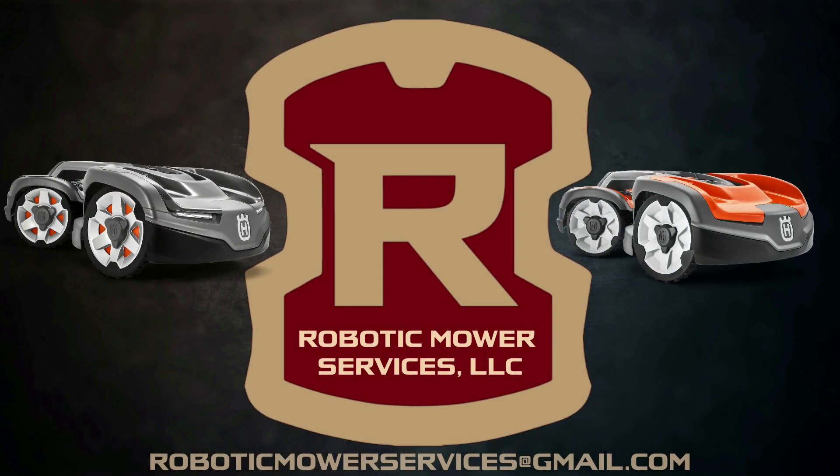One specific feature found on the new all-wheel drive mowers from Husqvarna — one that many AutoMower owners really pushed for — is the ability to do software updates without having to go to the dealer and have them use the AutoCheck 3 program. The new all-wheel drive mowers come with what Husqvarna calls Firmware Over the Air, or FOTA for short.